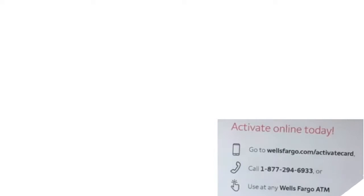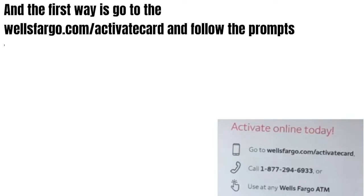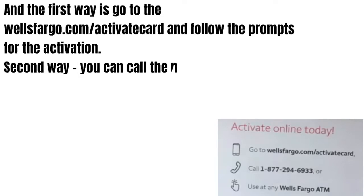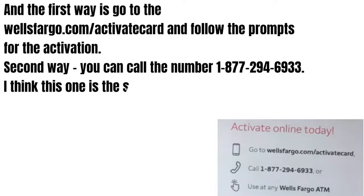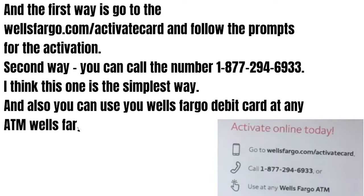So guys, you have only three ways how you can activate your Wells Fargo debit card. The first way is go to wellsfargo.com/activate-card and follow the prompts for the activation. The second way you can call the number what you see on the screen right now, and I think this is the simplest way how you can activate your Wells Fargo debit card.